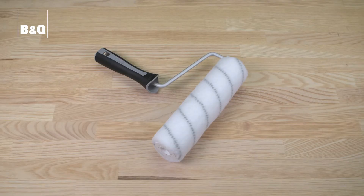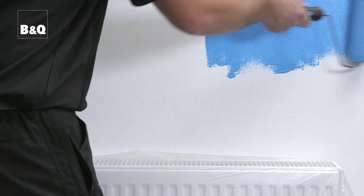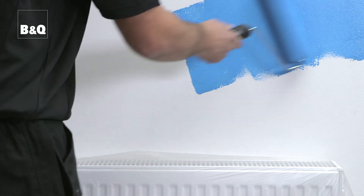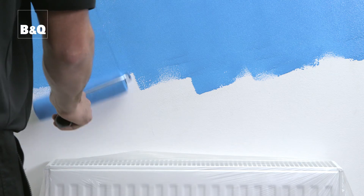You can use a variety of roller sleeves for painting an internal wall. We're going to be using this short pile woven sleeve — it holds a decent amount of paint which means less time reloading. You could also use a microfiber or a natural sheepskin sleeve. When painting, it doesn't really matter which direction you go in, providing you apply a light, even pressure to the roller and go over each area several times to get good coverage before moving on.